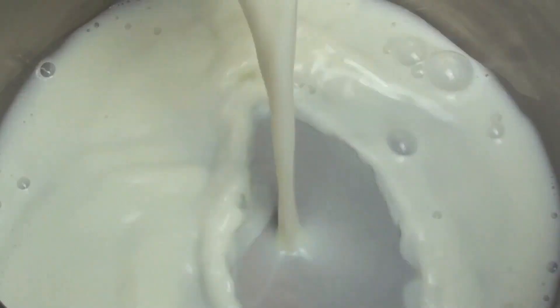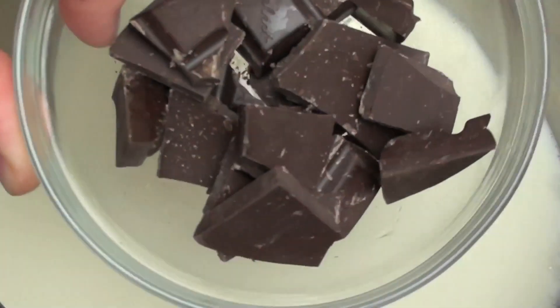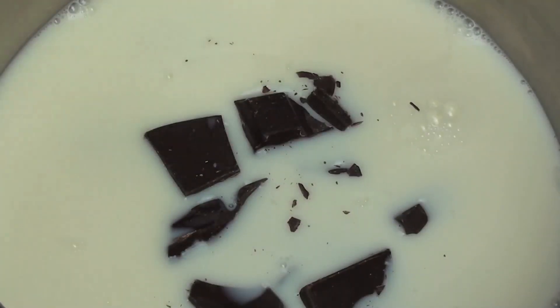We're going to do this in a pot on a medium heat. Into this pot we're going to place two cups of milk — skim milk or full cream milk, that's completely up to you. Then 100 grams of dark chocolate. You can use milk chocolate if you like, but considering that we're using two cups of milk, I highly recommend that you use dark chocolate.